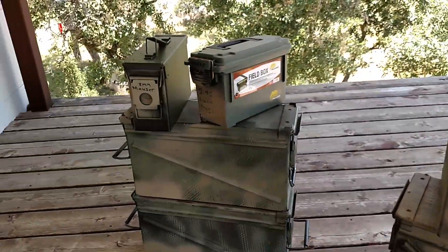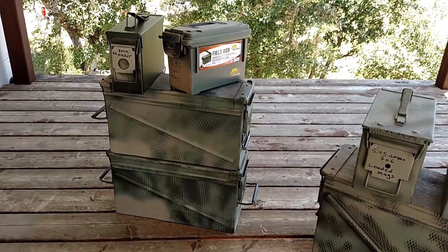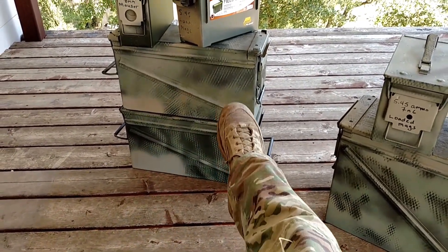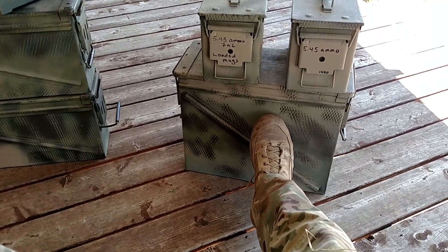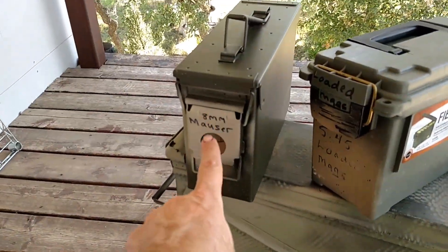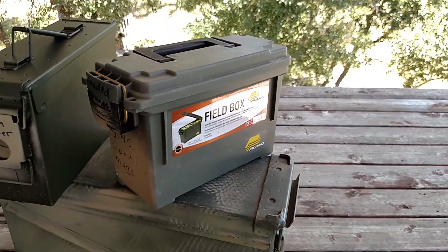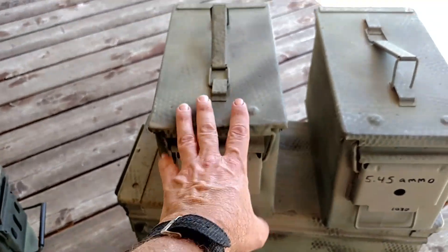Ammo cans. A lot of us preppers have them for various reasons. Not everybody uses ammo cans for ammo — they use them for storage and a few other things, which is a great idea. You've got these very large 7.62 cans, your .30 caliber can, the plastic field box made by a company called Plano, and then you have the more common .50 caliber cans.